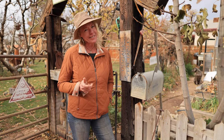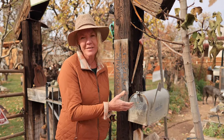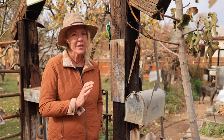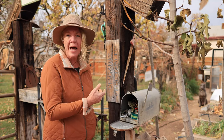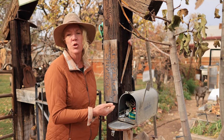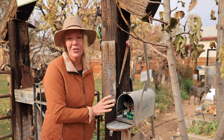This next item isn't necessarily a tool, but it depends on how you look at it. It's a mailbox that I have at the entrance to my garden. I can put my tools inside, along with things I need on a day-to-day basis like markers, tags, and twine. It stores everything right next to the garden and keeps it out of the weather. It's a great storage device.